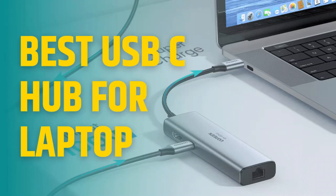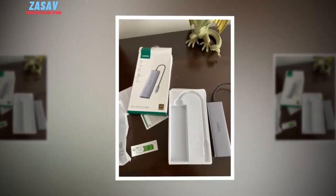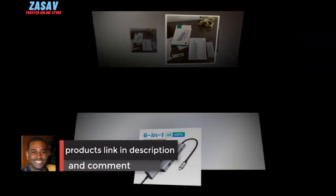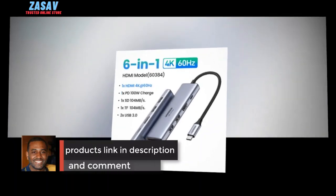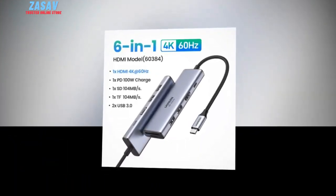The ultimate guide to choosing the best USB-C hub for your laptop. In the world of rapidly advancing technology, laptops have become an essential tool for both work and leisure. With the increasing use of USB-C ports in modern laptops, the demand for USB-C hubs has risen significantly.